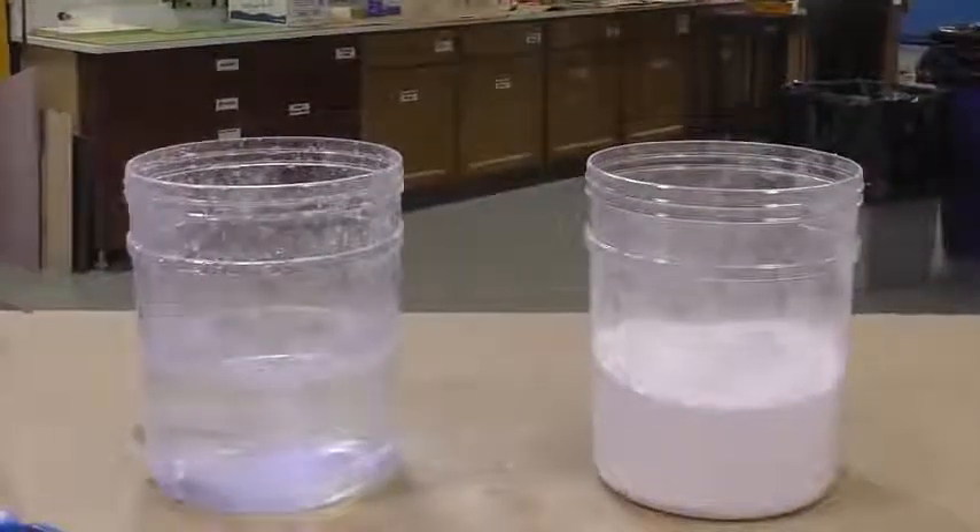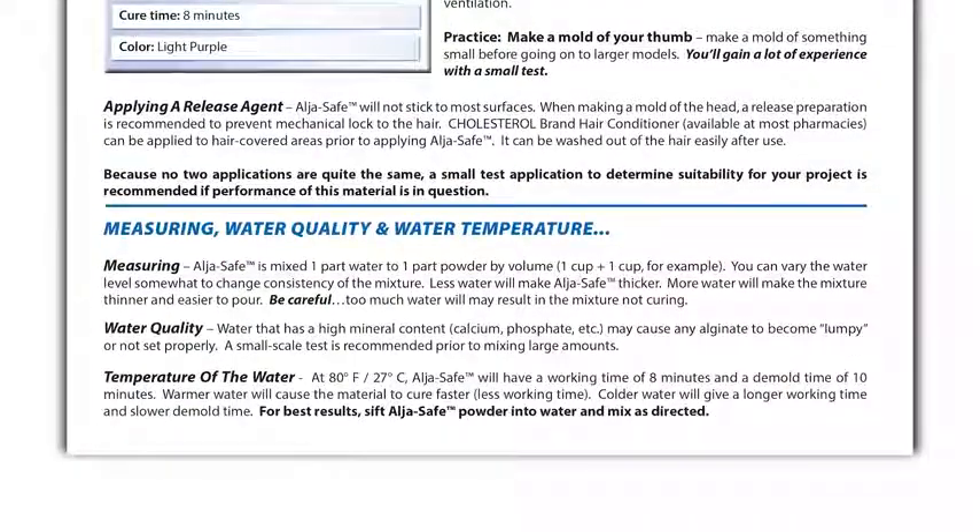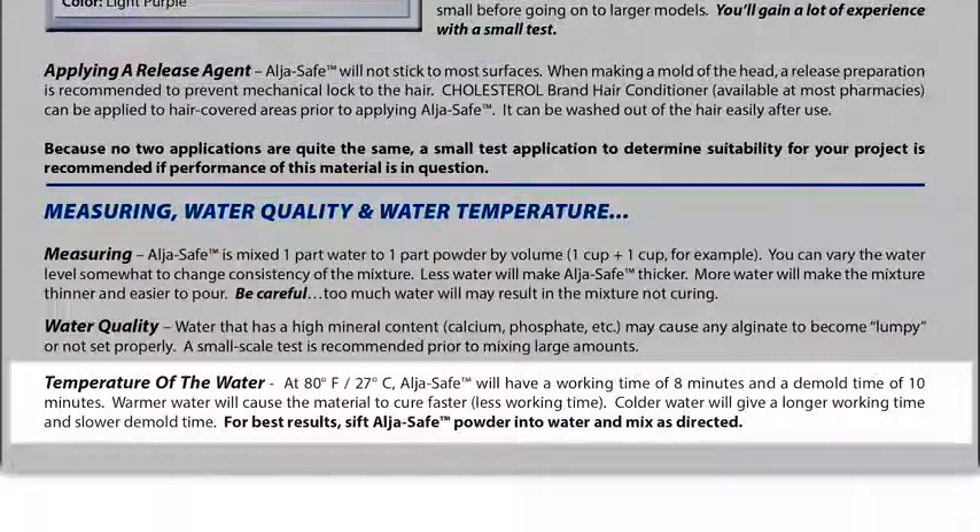It's really important to understand that the eight minutes of work time and ten minutes of demold time apply when the water used for mixing is 80 degrees Fahrenheit. Warmer water makes the Algae Safe set up faster, while colder water slows down the cure and demold time.